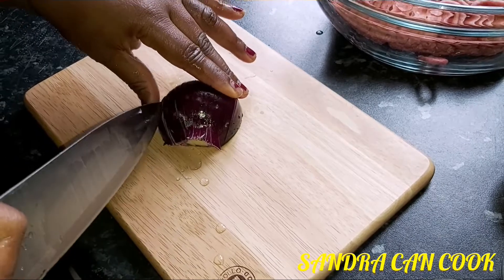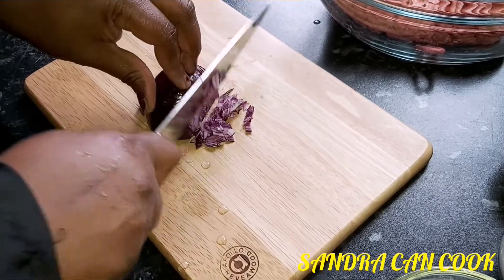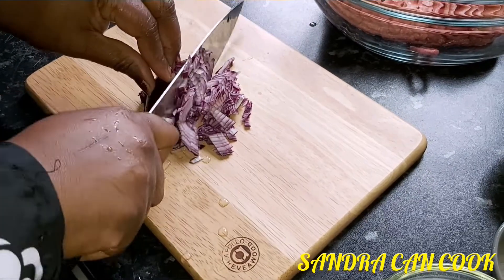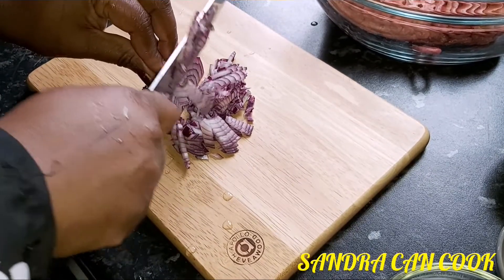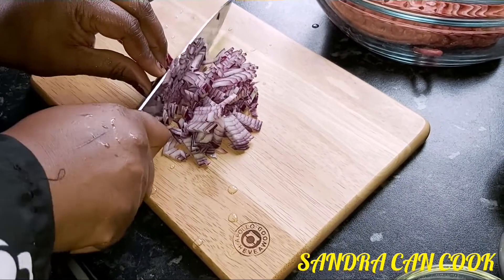This is Sandra Can Cook and we're doing the homemade burger. When you do your own burger at home, it helps you to know what's in there — what you want and what you do not want, especially for children who love this kind of food so much. You want to try and do your own thing at home so you can pick and choose exactly what you want in your burger.